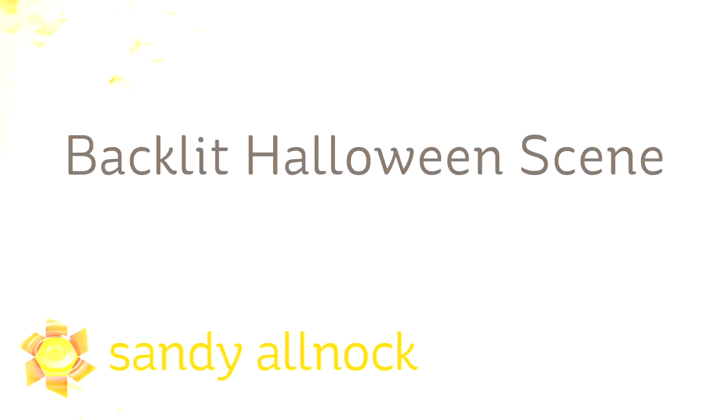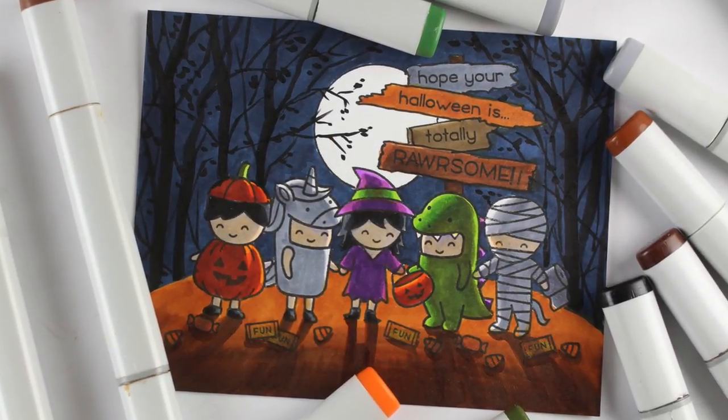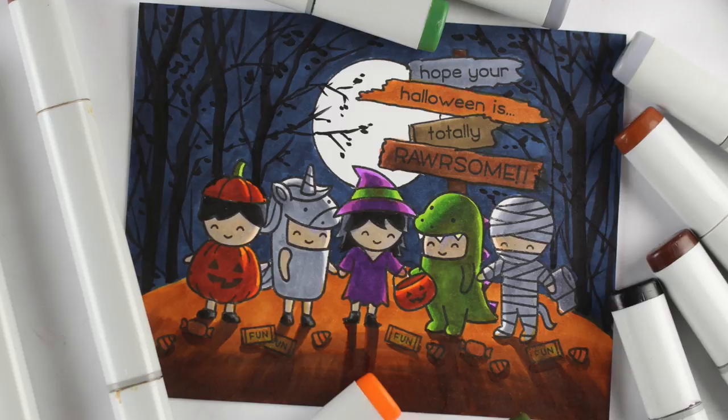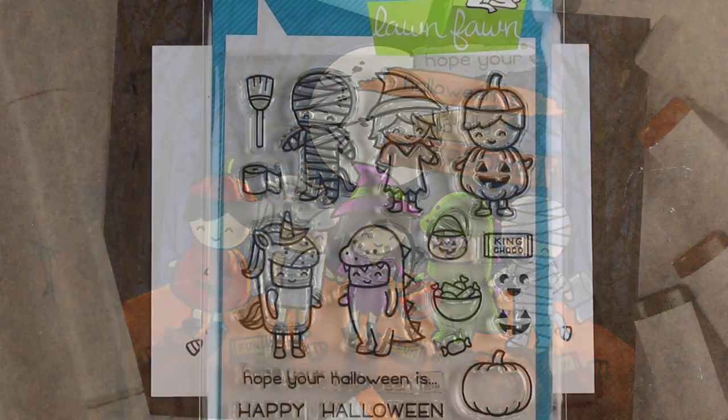Hi there, I'm Sandy Alnach, artist and paper crafter here on YouTube, and I'm going to show you how to color a backlit Halloween scene. When there is a moon out, especially in a spooky setting, you might find some instances where you want to know how do you light something from the back — where do you put the highlights and shadows? And we're gonna do that today.